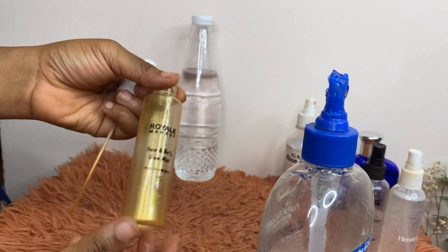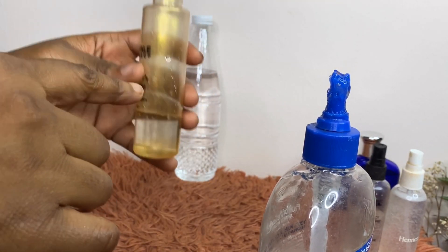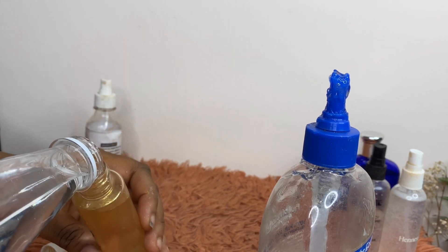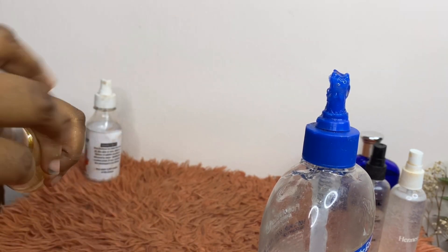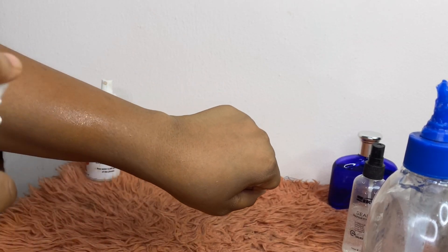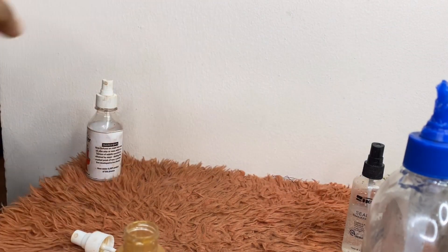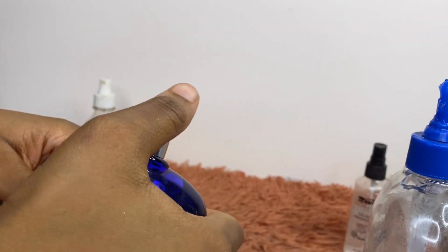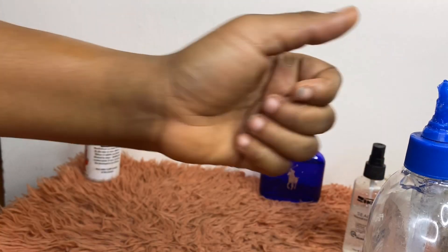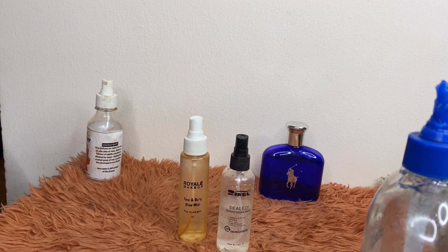This is the second type of setting spray — made using just rose water and water. I'm adding rose water to about a quarter of the bottle, then pouring water in to fill it up. I make sure the rose water isn't too much, then shake it. Rose water and water — yes, it's that easy! I'm also adding a little perfume to give it a nice smell. You can also use essential oils instead.